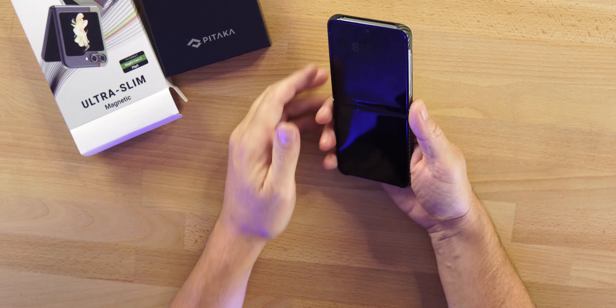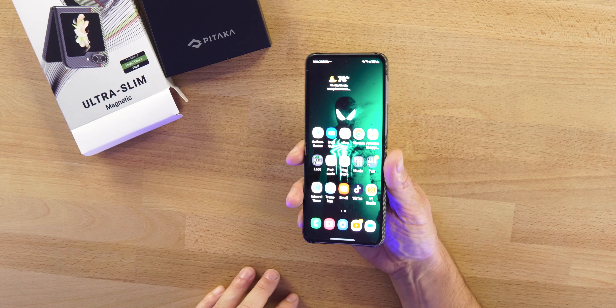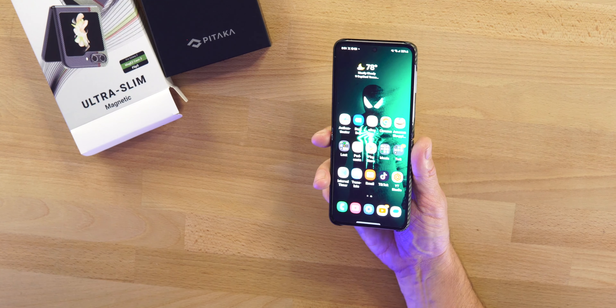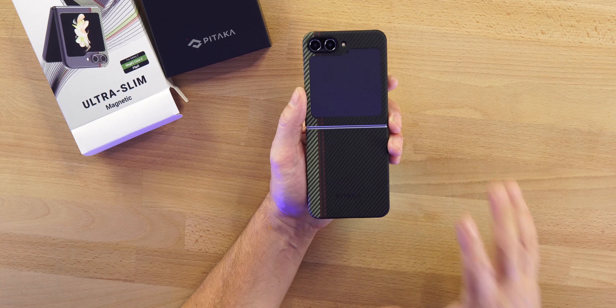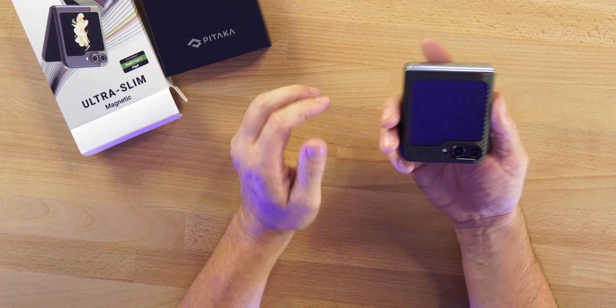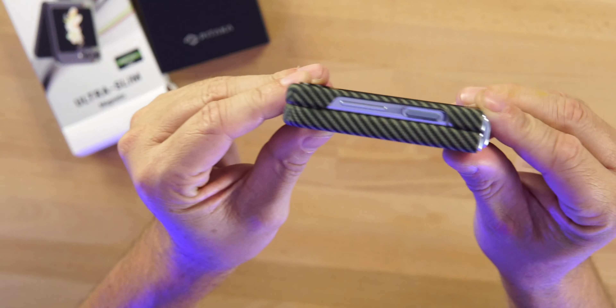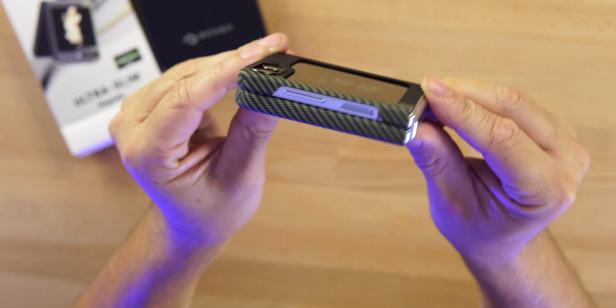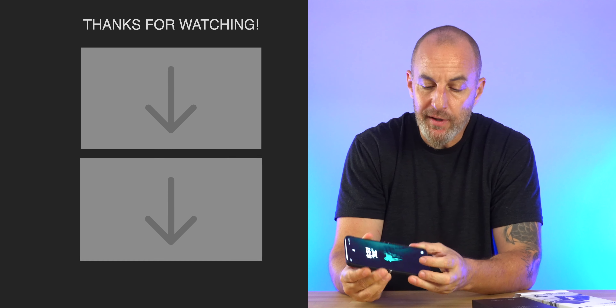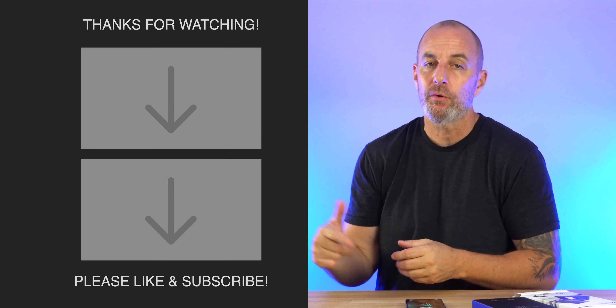Let me know what you guys think of the Pitaka Mag Easy Case 3 — $89.99 is the price. This is one of the nicest cases you're going to get. It's for grip, for scratching protection, and it kind of feels like there isn't a case on it because it's so thin and lightweight — it's not going to make the phone feel different. You also get some protection for your display, for the all-new display on the Flip 5 front. Drop the links below, hit that like, drop a sub — I'll be back soon.